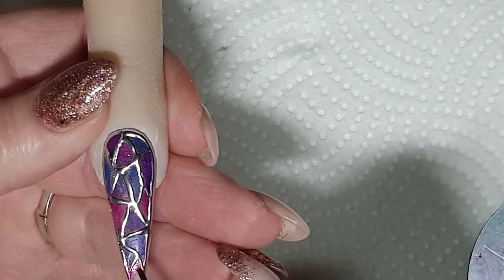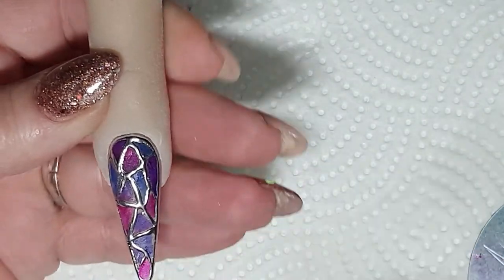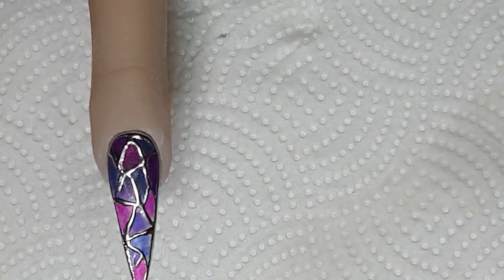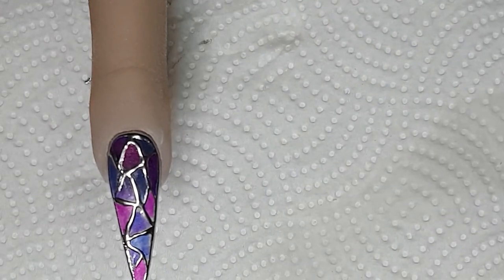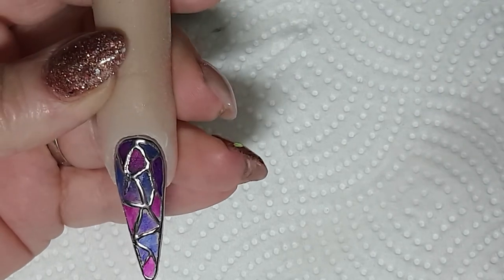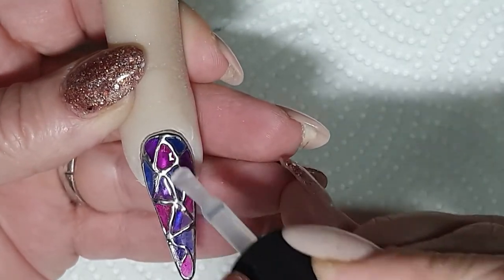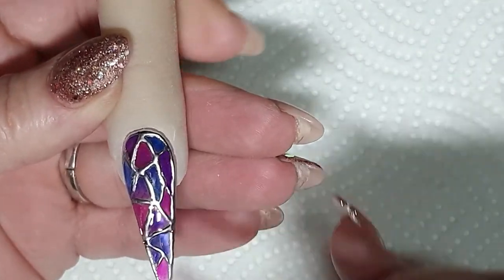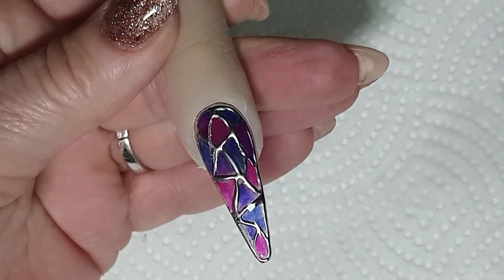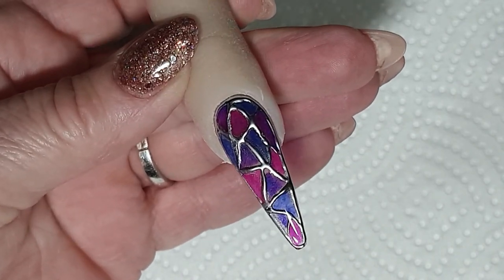You can use as many colors or any pattern as you want — it does not have to be exactly like mine, you do what you prefer. Once that is done, just let it sit a minute or two to dry. Then I use a very, very shiny top coat and I put it on quite thick. Stick it into the lamp and voilà! I'll put the revealing pictures at the end and as a thumbnail. Thank you guys and girls — see you soon, bye bye!